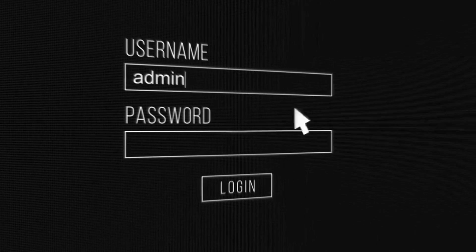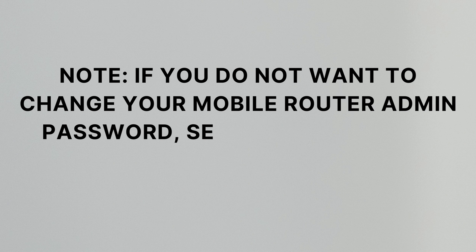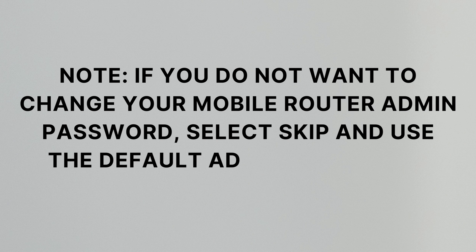Step 3: If desired, select Create Admin Password then follow the prompts to enter your new mobile router admin password. Note: if you do not want to change your mobile router admin password, select Skip and use the default admin password.